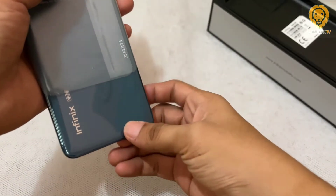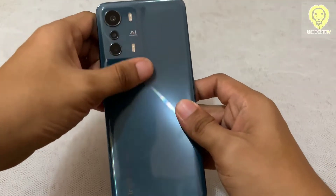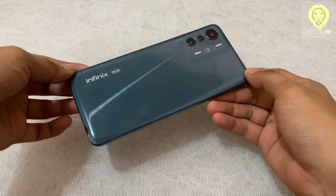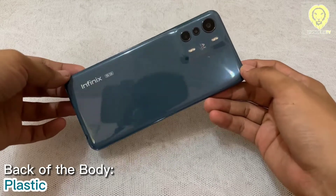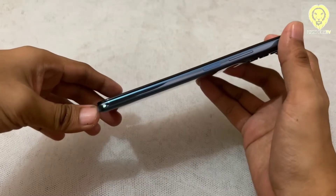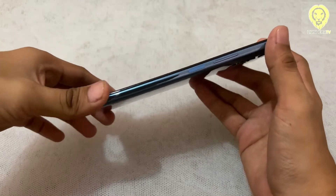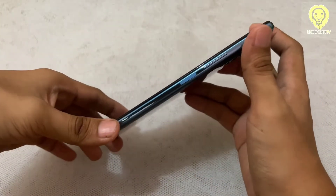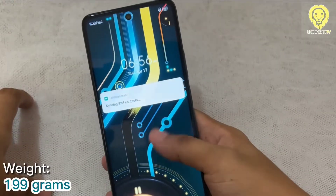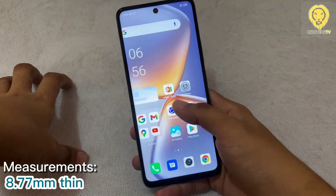The Zero 5G has an interesting design — specifically in the camera area, it curves and slopes on the back surface. The back of the body is composed of plastic. It has a glossy rear surface and is prone to fingerprint smudges. The sides are smooth and curvy. Infinix calls this a unicurb design and it looks great. It is lightweight, weighing around 199 grams and measuring around 8.77mm thin.